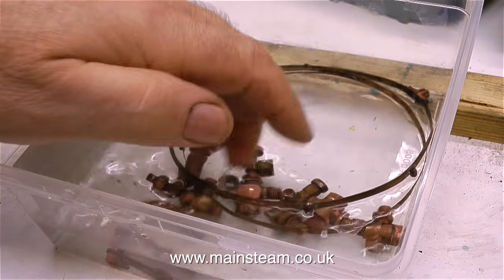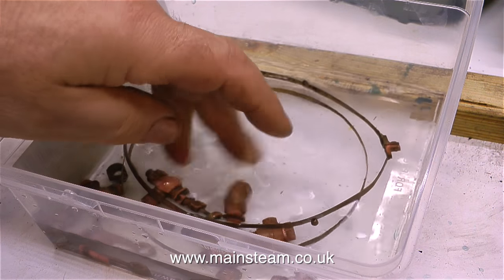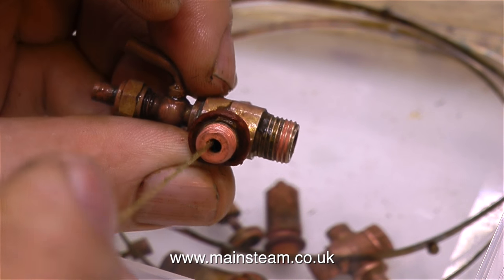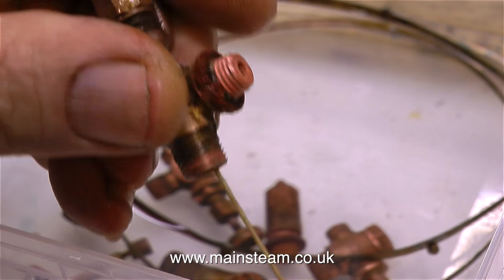I have quite a few of these containers — I find them very useful. I get them from a friend of mine, and the original use for them was as sweet containers. Because these containers are polythene, I can use them with cellulose thinners or lacquer thinners to clean off any paint or degrease components.